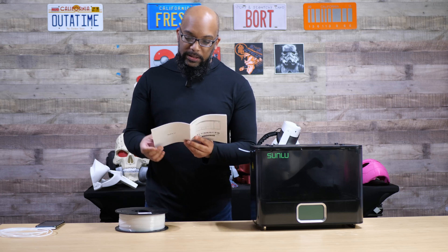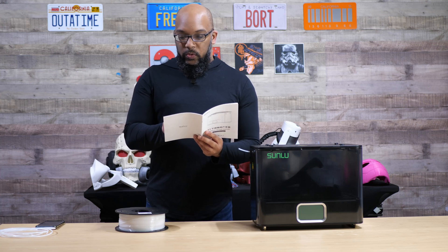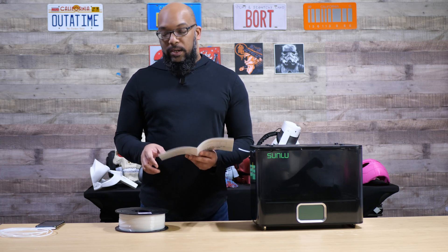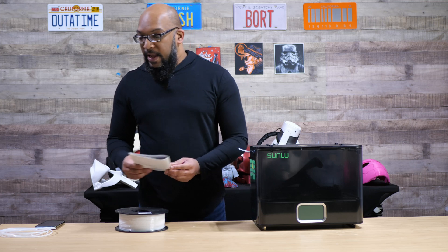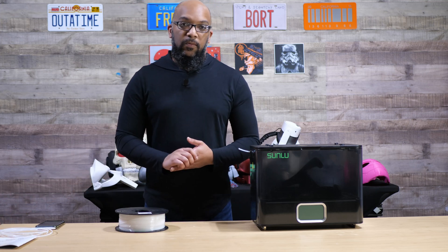According to the instructions, if you're annealing polycarbonate it's going to do it at 90 degrees Celsius for two hours. If you're doing nylon the two choices are 80 degrees for six hours or 90 degrees for two hours. When it's done it'll shut itself off.